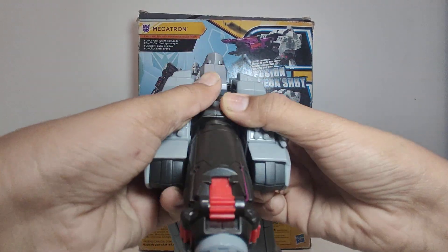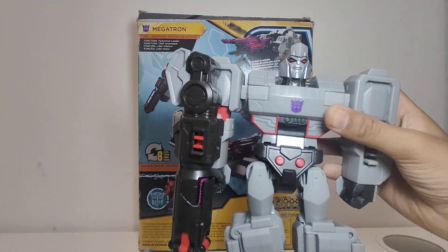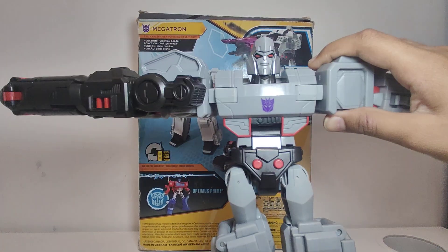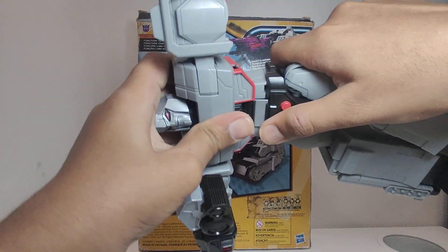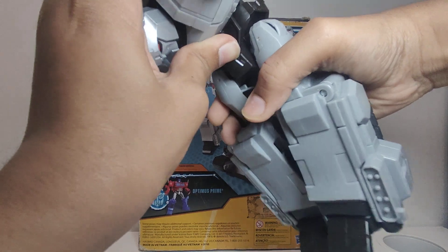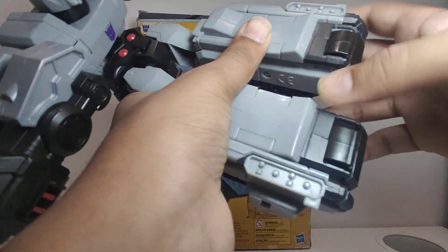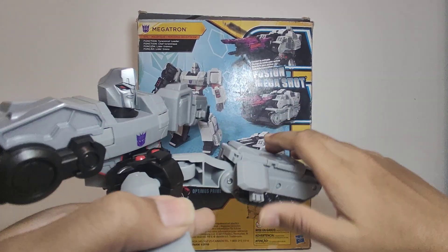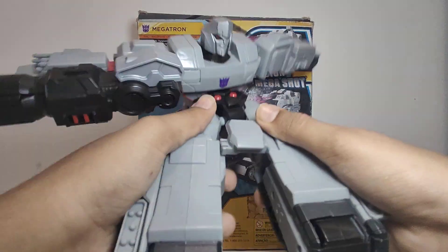Now let's see how to transform him into his tank mode. According to the manual: step one is to put the arms upwards, step two is to lift up the torso part from the legs like this, step three is to pull this down, step four you have this little leg — I think it's the right leg — you need to pull out this little piece here, step five connect the two legs together.